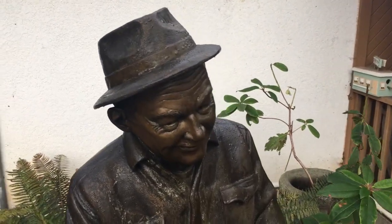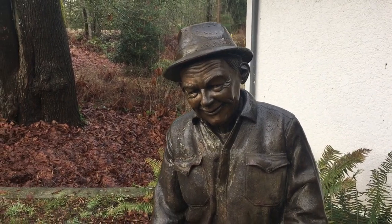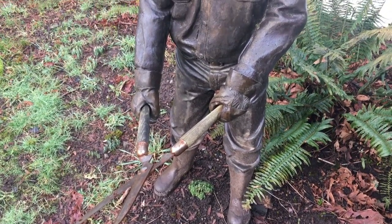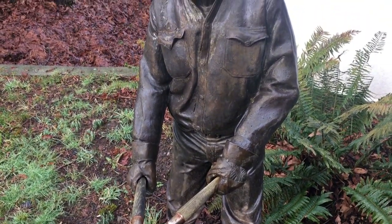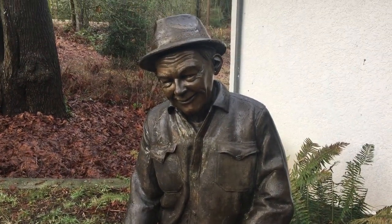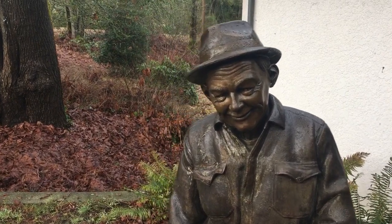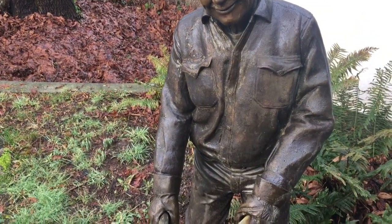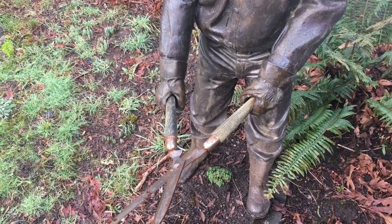Hey guys, it is Field Trip Friday! I know it's been a long time since we've had a Field Trip Friday, but I've been corresponding through a friend and connected with a local artist here. Let's introduce him — Nathan Scott is a bronze sculptor, as you can clearly see. I am just pumped to learn how the heck you make sculptures out of bronze, because wow, that is some serious work. Let's go meet the artist.